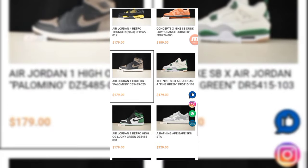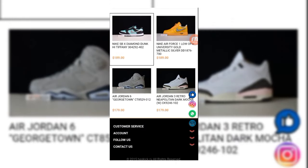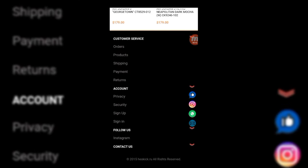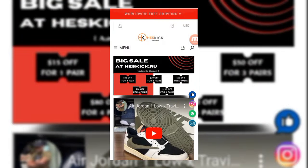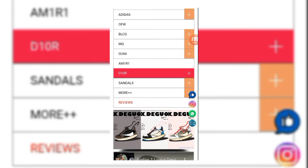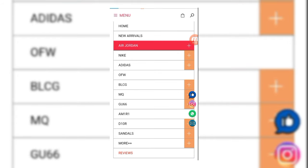Like SP Dunk Low Orange at $189 — you can see all the varieties here. You can check customer service, your account, and follow them on Instagram. We move to the main menu to see what they have: new arrivals, Air Jordan, Nike, Adidas, VB, LCG, MQ, Gucci, Emery Sandals, and reviews.